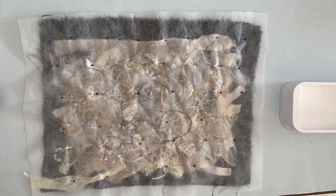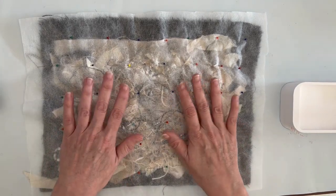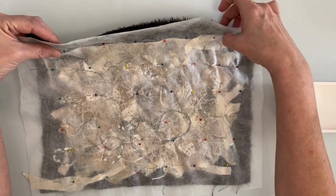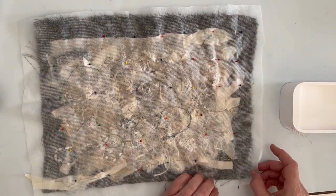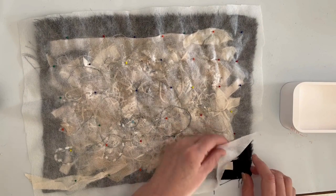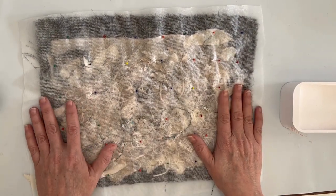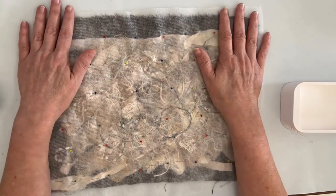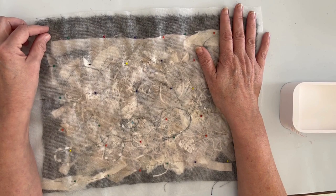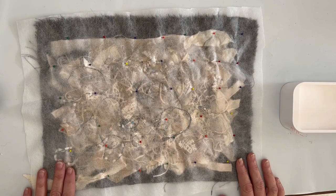So it's all painted and pinned - it's like a little sandwich, basically. You've got your interfacing bits on the inside and your backing fabric. It's ready to take to the sewing machine and stitch it down, so I'll come back and we'll start the stitching.